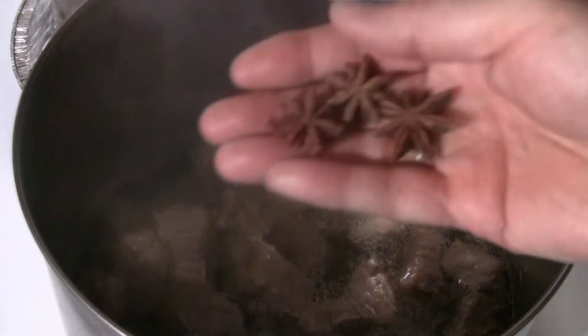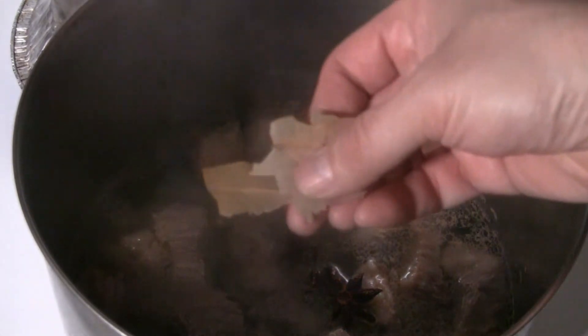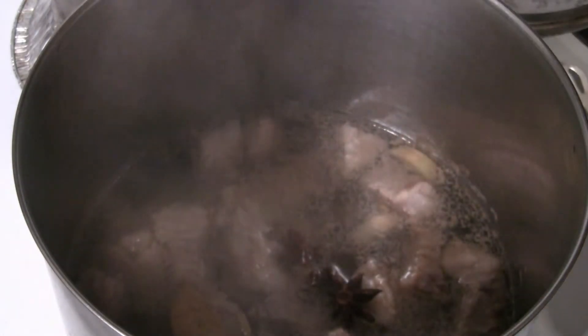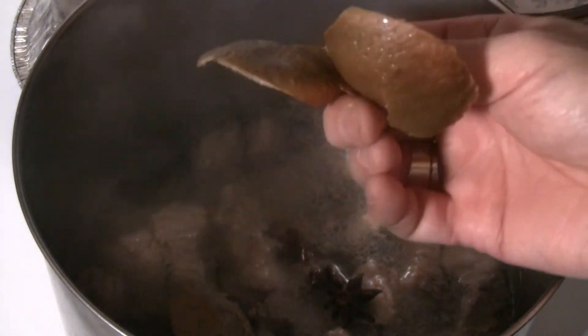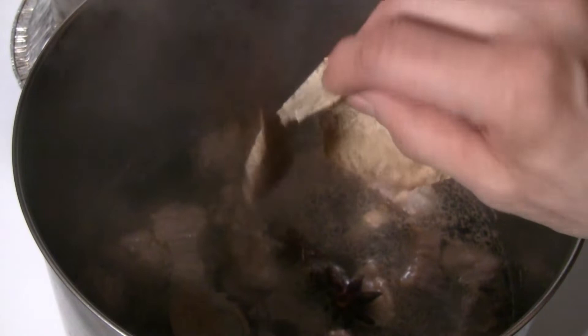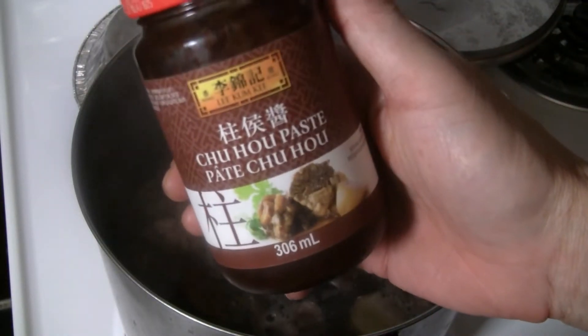Now I'll put the main ingredients in. I have 3 star anise and 3 small bay leaves — bay leaves will tie all the flavors together. I've got some mandarin orange peel, about half an orange peel in two pieces. I'm going to put about a teaspoon of sea salt in there — you can use regular salt too if you like. Then a tablespoon of oyster flavor sauce, one of my favorite sauces, and a tablespoon of brown sugar — you can use regular white sugar.